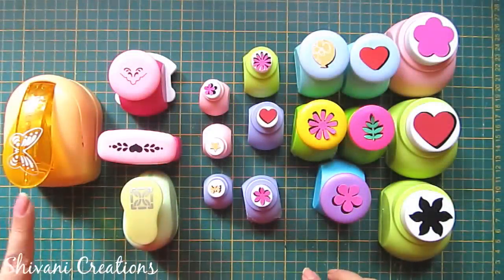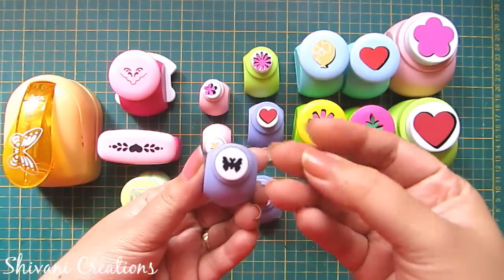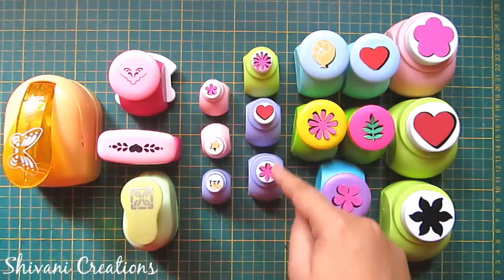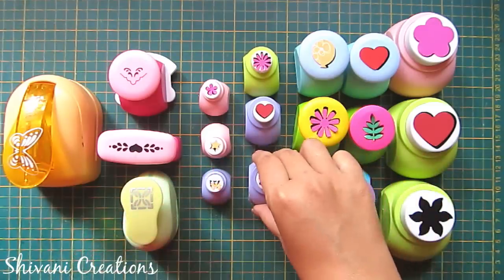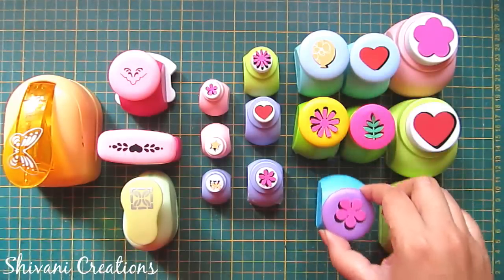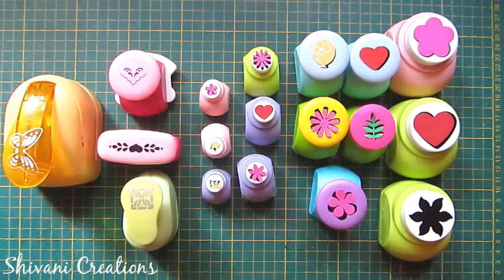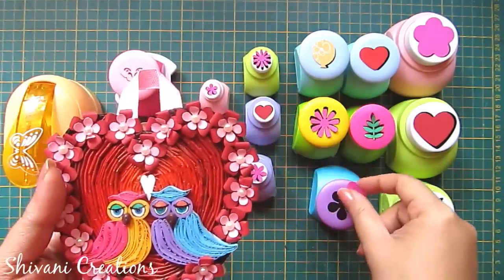I am starting with the small size punches — there are different varieties. The smallest ones include this butterfly punch, the star punch, and the flower punch. You can use these to decorate your greeting cards. These are medium sized punches: one more flower, a heart punch, and an 8-petal flower. These are large size punches — this is the five-petal flower. I recently used this flower in my project: I created this newspaper wall hanging and the decoration of the outer edge was done using this same punch.